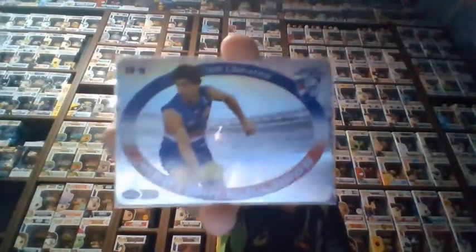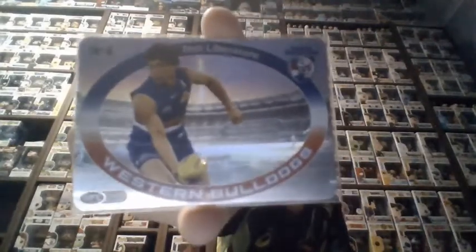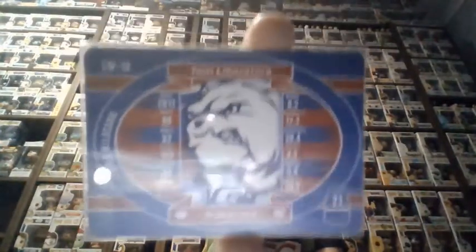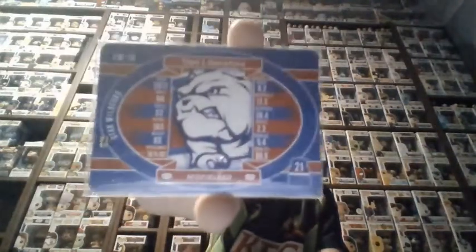Next one I got is Tom Liberatore. The bulldog colours look really nice on it. I also got a double of this card later in the year — I got this from a trade, and then I pulled one in a single pack. I had a double but I traded it to my brother recently for lots of cards. This is the last one in the set, number 18. I like the bulldog in the middle — that looks really cool.